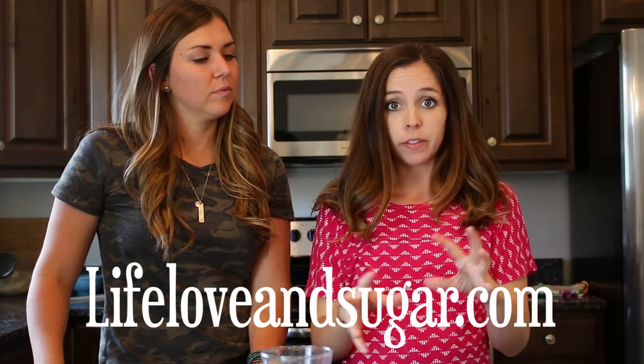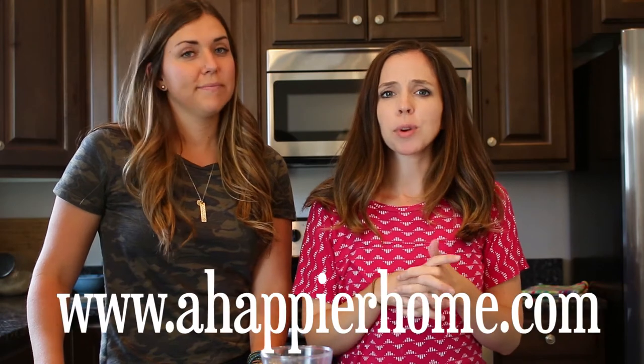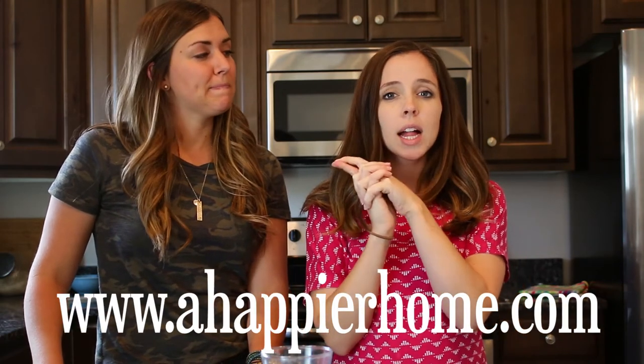Thanks for watching my video, everybody. I'm really excited about Pinterest Fridays and doing different recipes every week — I'm really going to try and do it every week. This pie was amazing. I will link the blog I got the recipe from down below. You can also check out my blog at happierhome.com because I think I'm going to put this on there as well. Thanks to Emily for her peaches and her skills because she's an amazing pie maker.